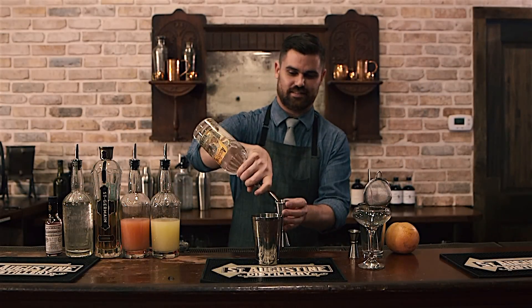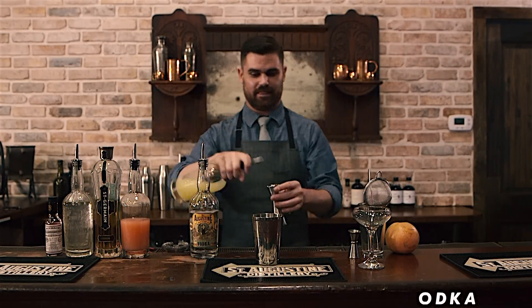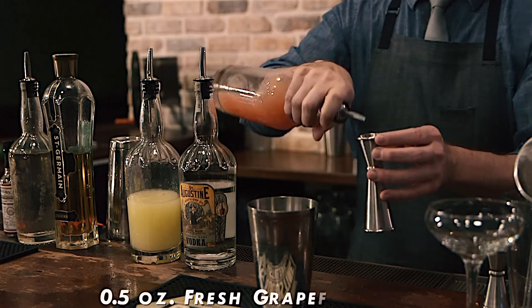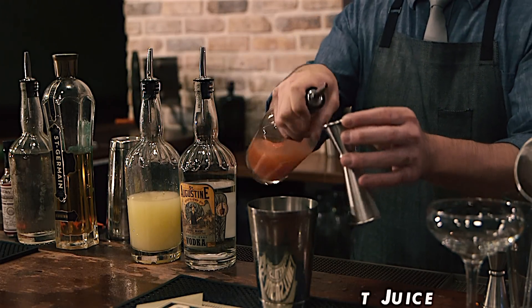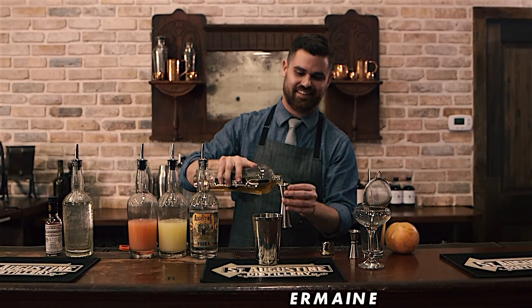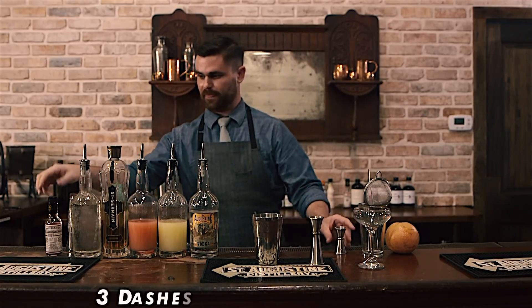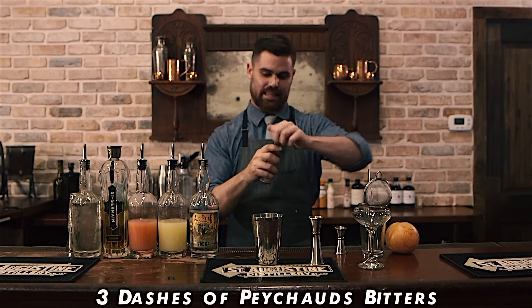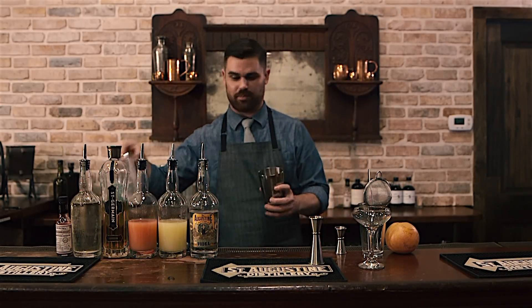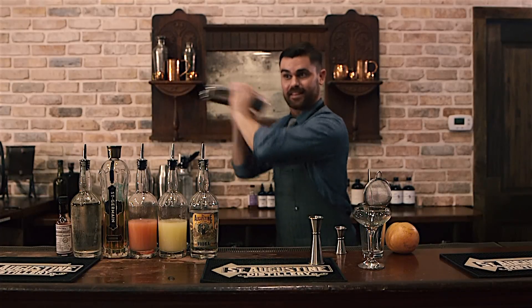In the small tin of a cocktail shaker, combine one and a half ounces of vodka, half an ounce of fresh lemon juice, half an ounce of fresh grapefruit juice, half an ounce of an elderflower liqueur — we use St. Germain — a quarter ounce of simple syrup, and three dashes of Peychaud's Bitters. Add ice, seal the shaker with a large tin, and shake vigorously for eight to ten seconds.